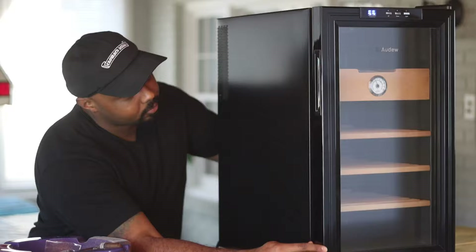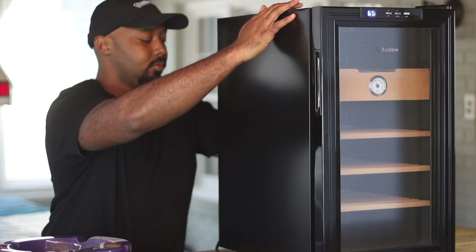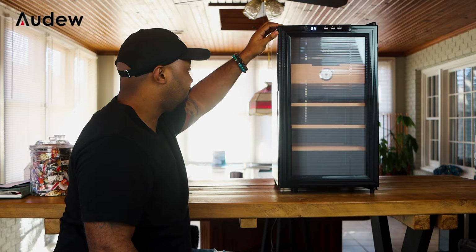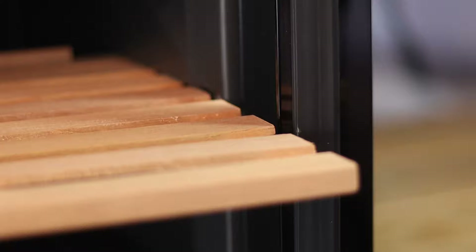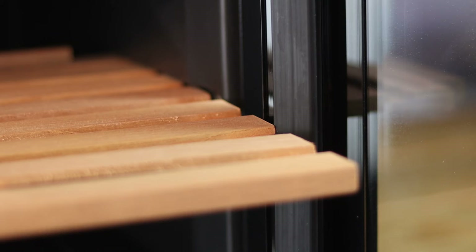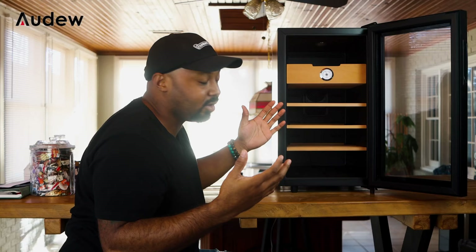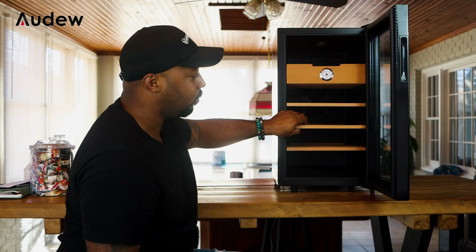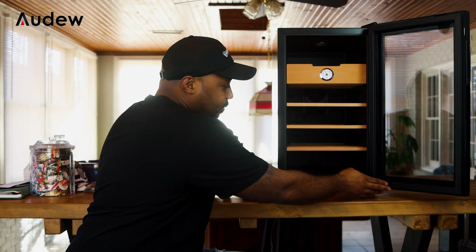We'll open up the door — it's got that double-plated glass in there to help keep the seal, and the seal on this thing is nice and tight. One thing I mentioned before with the 150-count humidor: you have to have the door all the way open to get the shelving out. Depending on where you put the unit, you might not be able to open the door enough, so that's a little thing I've noticed with all these units.